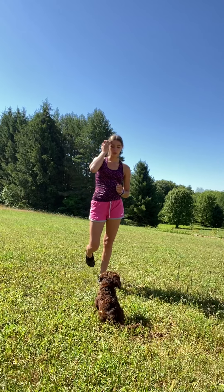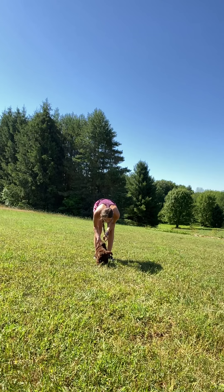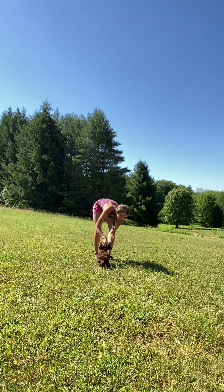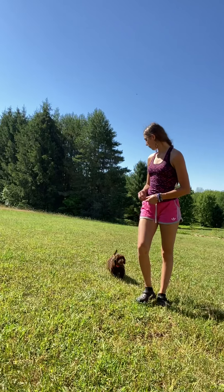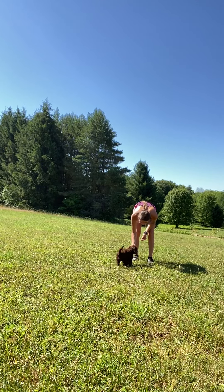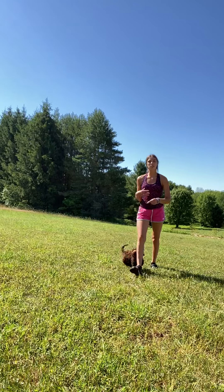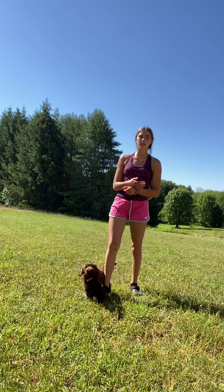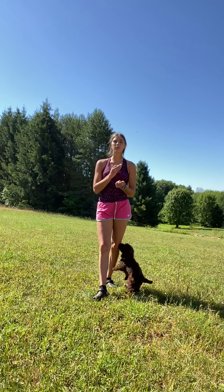So I'm going to wait for him to look away. Buddy, come! Yes, good boy! Lots of praise. You can tell him he's a good boy for coming. Buddy, come! Yes, good boy! And you want to keep doing this, working with it daily, multiple times a day, so they look forward to getting that reward when they come to you, so they always want to come to you.